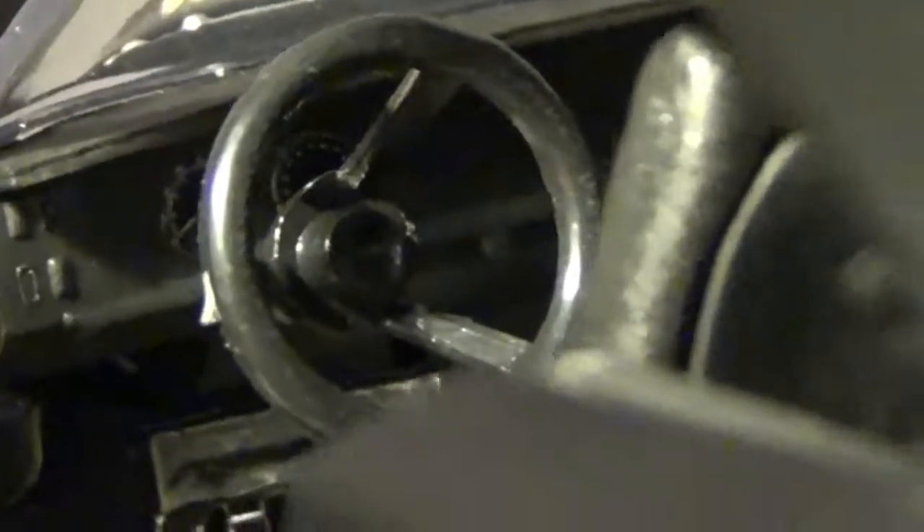You do have nice detailing on the inside. They actually put in a speedometer and an RPM meter in there. The camera wants to focus on the steering wheel, but you can actually see a speedometer and an RPM meter.